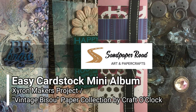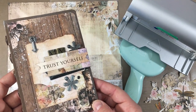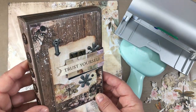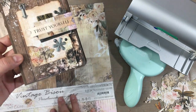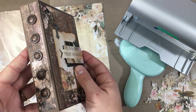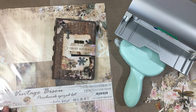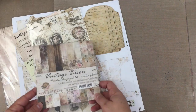Hi everyone, this is Erin from Sandpaper Road here today with an easy cardstock mini album project for the Xyron Makers team. I'm going to show you how to make a very easy and beautiful mini album using beautiful paper from Craft O'Clock, a magnetic closure made with the Xyron Creative Station Light, and all my other adhesives are from the Xyron Creative Station or the Mega Runner from Xyron. Let's get started.